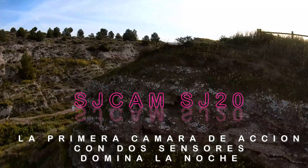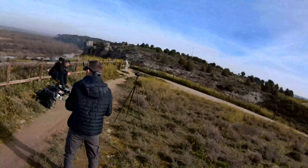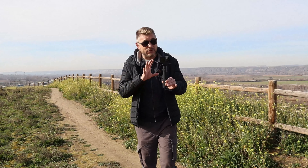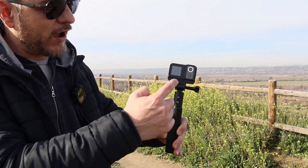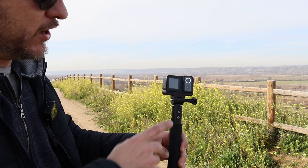Let's get started. Here you are seeing the SJCAN SJ20, a very singular camera — practically there is nothing similar in the market right now, because we have two sensors: a sensor on top and another sensor, which raises the question of what that means.